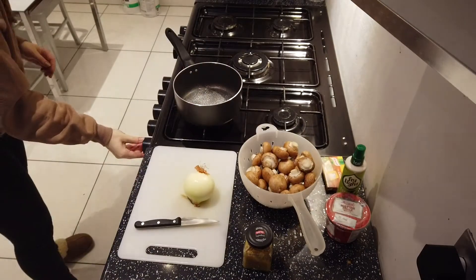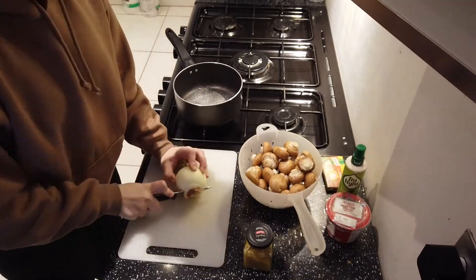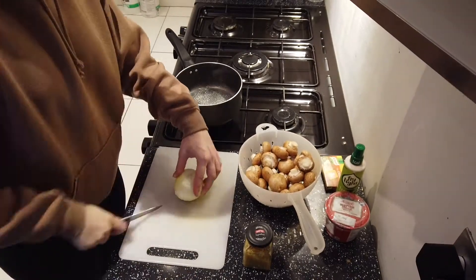Hey guys, so today I'm gonna take you to one of my soup meal preps — mushroom soup this time.